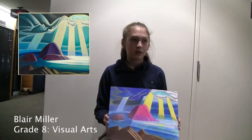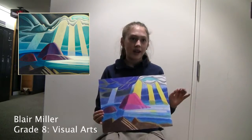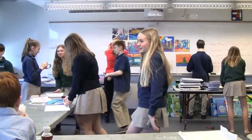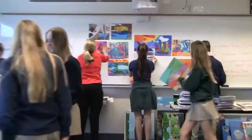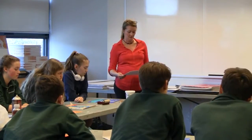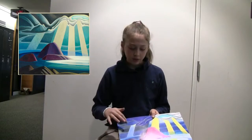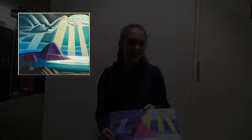This was a replica — a changed version — of Lawren Harris's Lake Superior painting. I wanted to make it more bright because the original was a lot more dull based on the color, so I wanted to make it brighter, lighter, and warmer. This area kind of stayed the same, but I also changed some of the shapes in the sky.